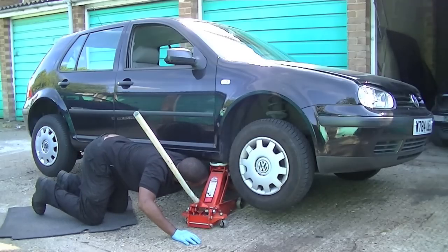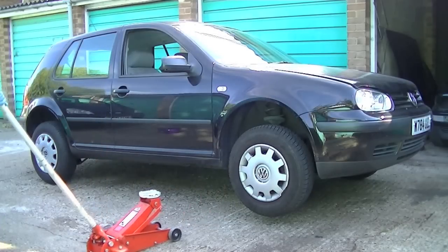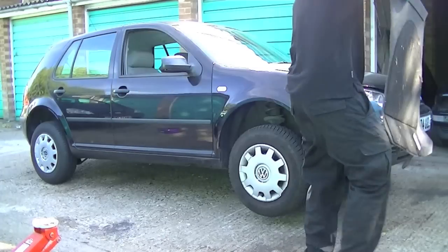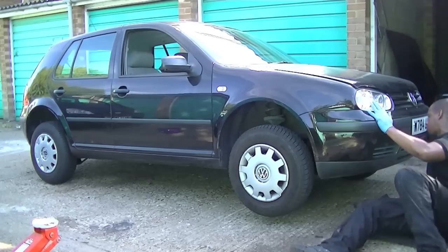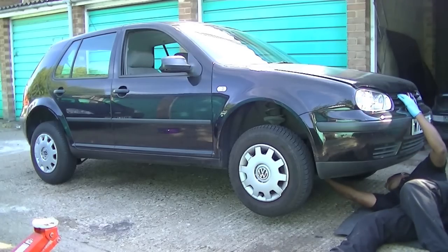Make sure the jack comes out slowly to test it. It's up to you whether to leave the jack under the car as a backup. I was happy with where the axle stand was located — I knew it was strong enough and safe. To drain this car you have to drain from the sump plug itself.